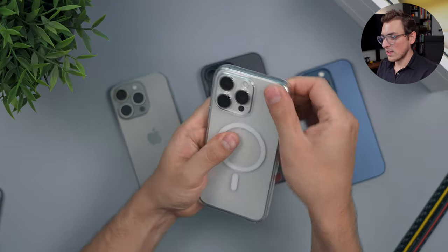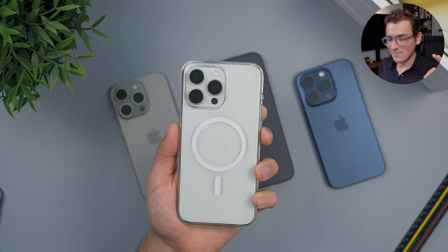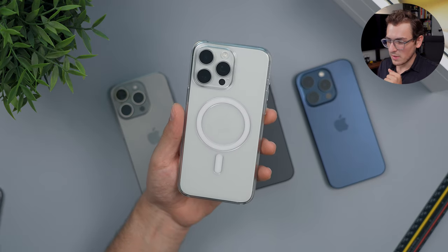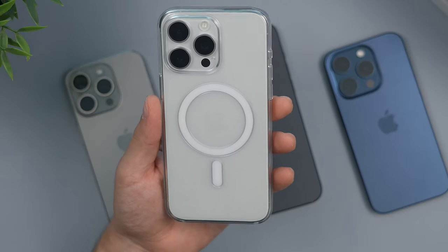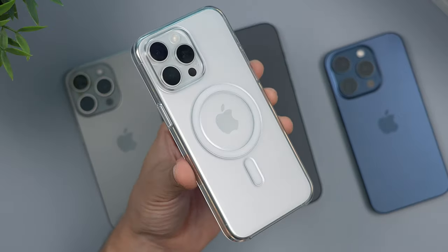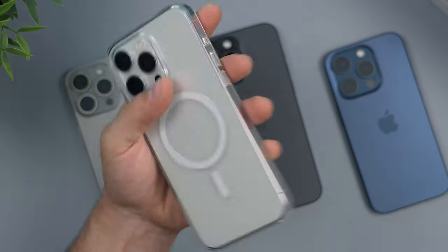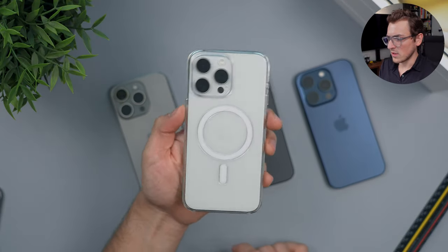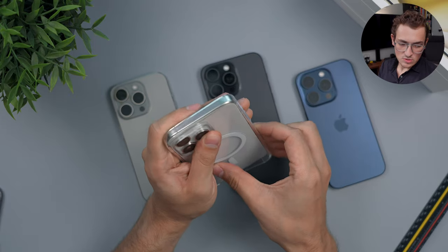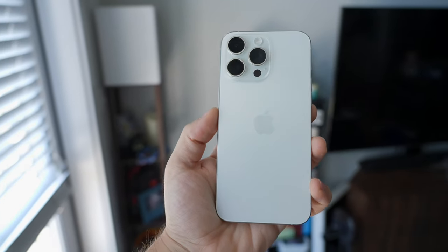I wanted to end by showing how it looks in a clear case, because white is kind of the prime color to get a clear case for — white with a clear case always looks super clean. I think it actually makes the white look a little better because the pearlescence gets dulled down a bit and it looks more white. The white ring here just looks super clean and nice — maybe even put stickers on the back. This is Apple's clear case and we'll make a separate video about it soon. That white is going to match absolutely any colored case too.